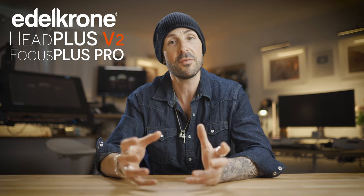Today we're going to be looking at the brand new Head Plus V2 along with the Focus Plus Pro — their focusing module for manual lenses, which is another complete game changer. Every single piece of equipment that I have, I use every single day for every single shoot. You can see I'm using it right now for this video. You can thank Edelkrone for all of that awesome camera magic.